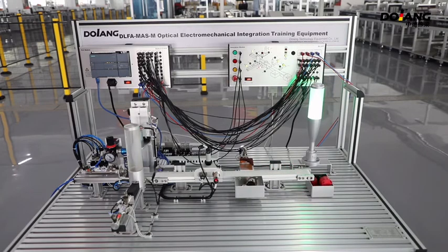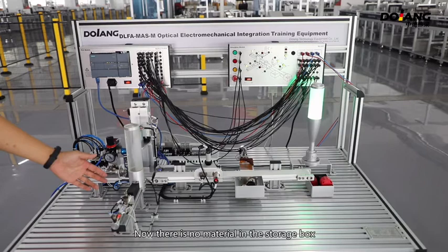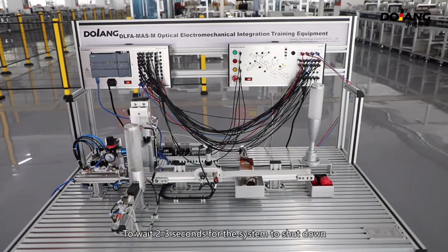Now there is no material in the storage box. Wait 2 to 3 seconds for the system to shut down.